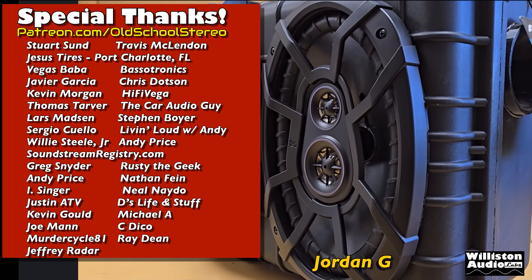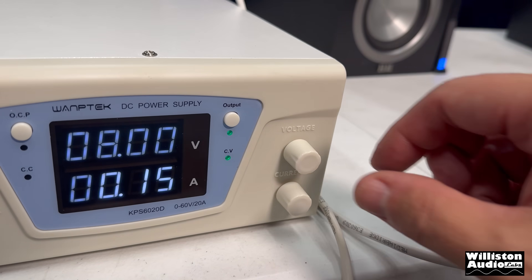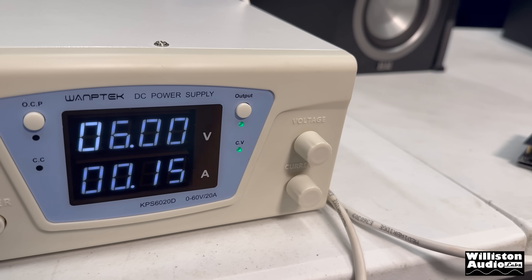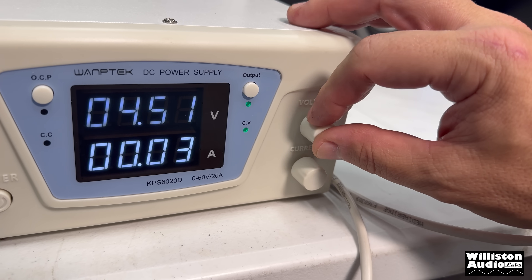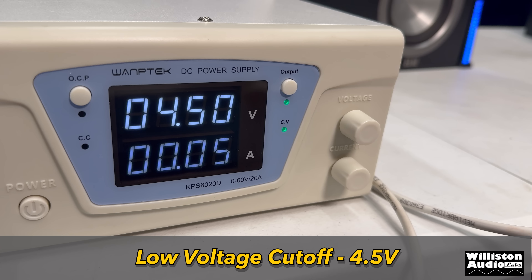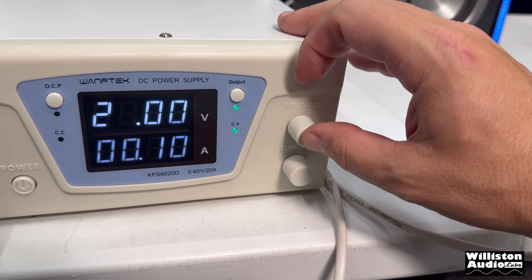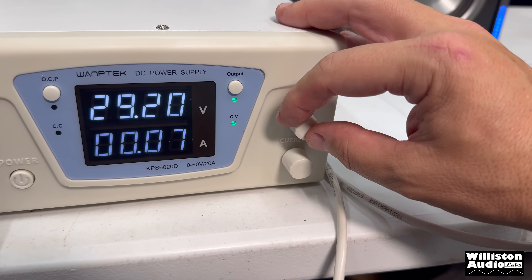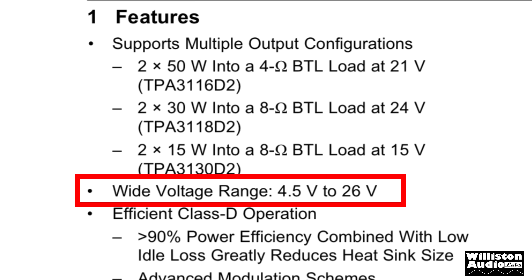One more thing — what about the low and high voltage cutoff? For low voltage, the spec says 5 volts. We were actually able to go a little under 5, and at 4 volts it shut off, finding the low voltage cutoff at 4.5 volts — pretty impressive for this amp's range. For the high voltage cutoff, we were able to get over 29 volts — actually reaching 29.3. However, the chip is only rated up to 26 volts, so I would not recommend going that high.